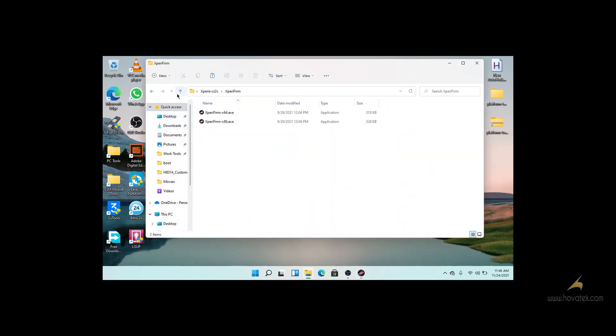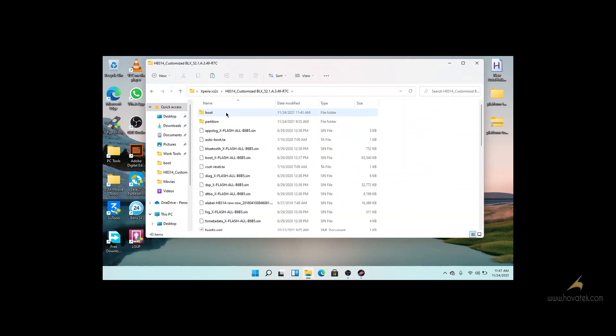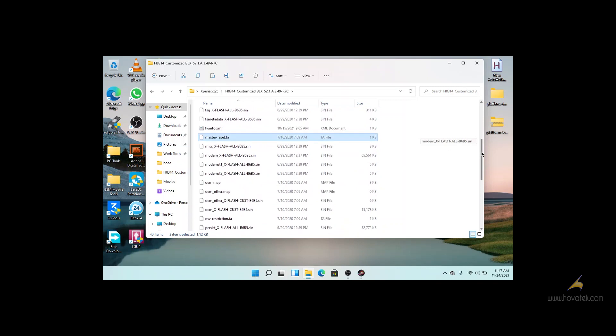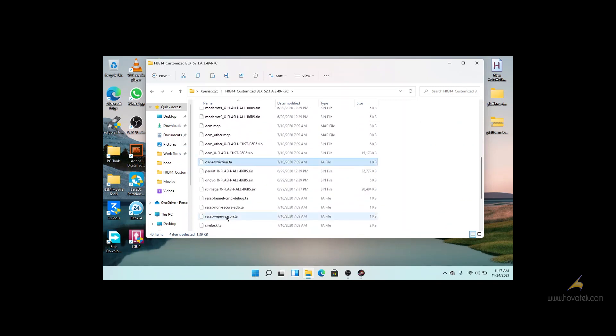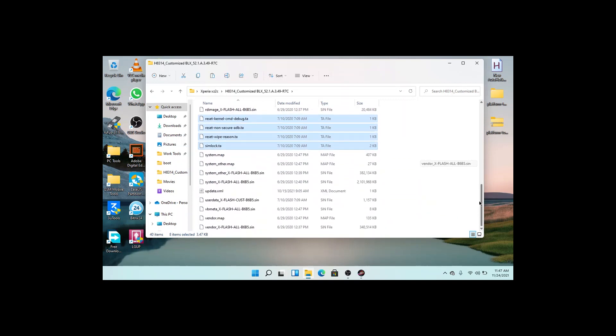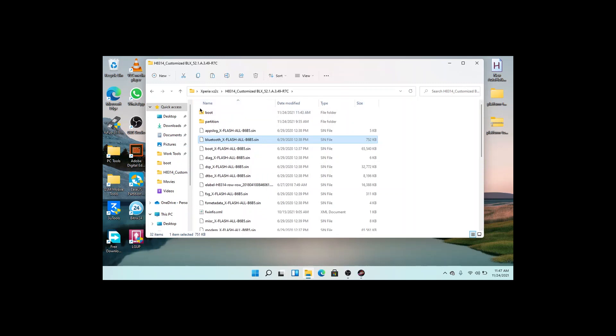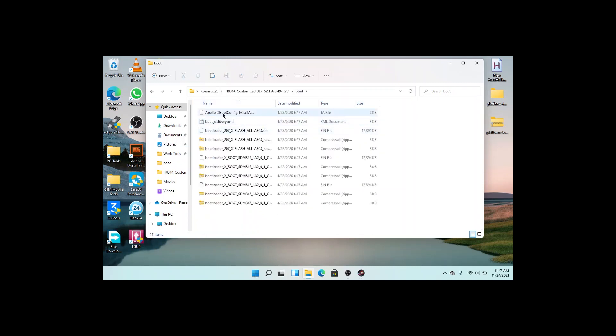go to the firmware directory. Delete some files with the extension .ta, like the autobus.ta, costreset.ta, and so on. Then go to the boots folder and do the same — delete the list.ca5 files you see in there.